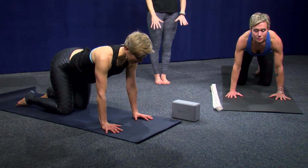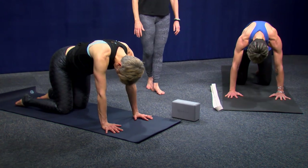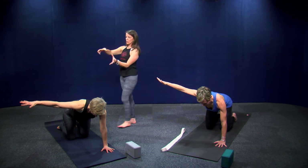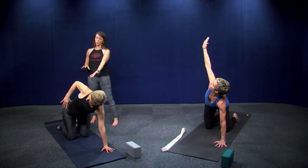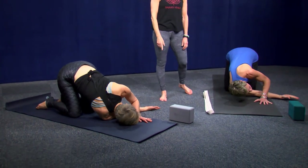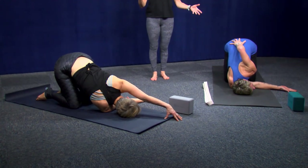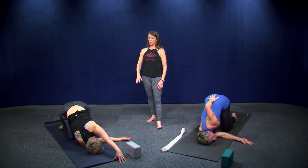On the inhale, pull your chest towards the front of the room and your tailbone towards the sky — cow pose. On the exhale, press into your hands and round through your back — cat pose. Find a neutral spine. Take your right arm and reach it out to the side at shoulder height, then twist your chest towards the right. Mary is modifying here with her hand on her hip. Take a breath in.